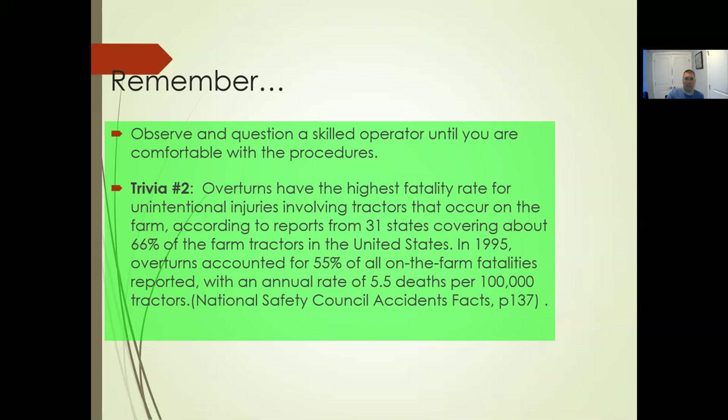Overturns have the highest fatality rate for unintentional injuries involving tractors on farms. According to reports from 31 states covering about 66% of farm tractors in the U.S., in 1995 overturns accounted for 55% of all farm fatalities reported. We're lumping tractors and mowers in the same category. When you're in that seat with the rollover protection device up, you have to have your seatbelt on. If the rollover protection device is down, unbuckle your seatbelt so if something happens you can get out.